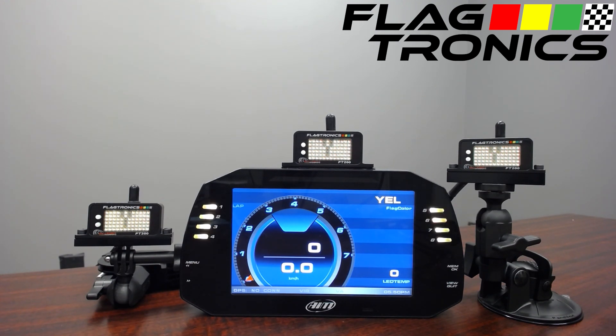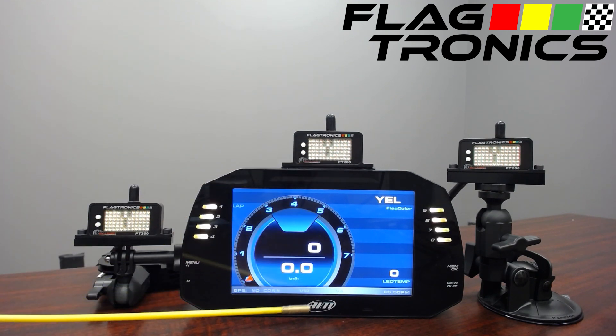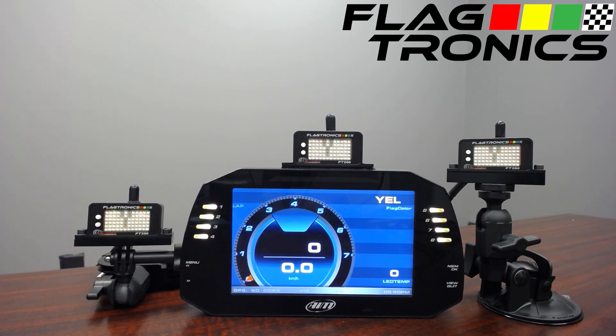We have a CAN bus integration shown here. The CAN bus integration is between this FT200 unit wired into the AIM-MXG. It will also work with other dash systems, other logging systems, and telemetry systems.